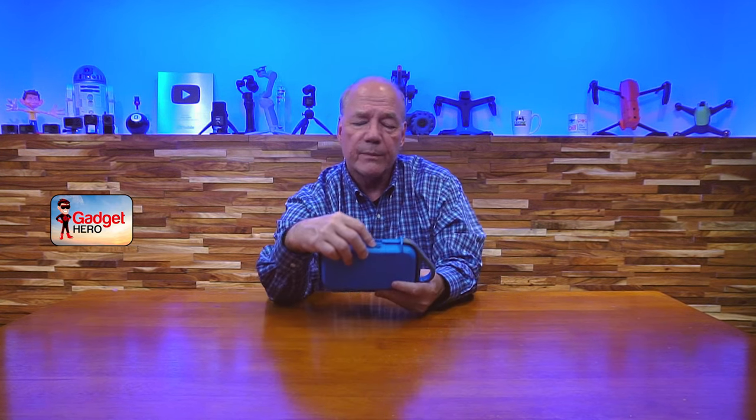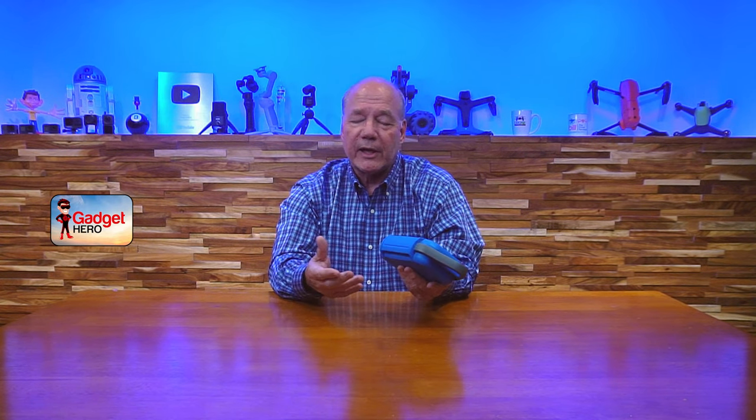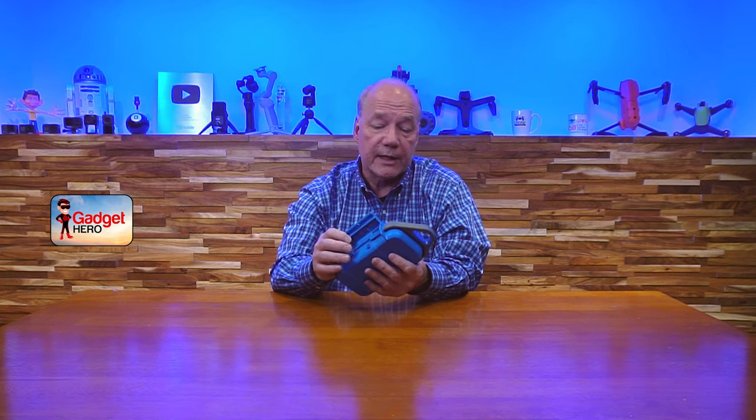One other thing you might miss is on the end here — you see that little dimple? That's actually a pressure relief valve, and that's important if you're going to take something on an airplane. If you seal this up at ground level and put it in your bag, the pressure is going to change dramatically at elevation at 30,000 feet. If you don't have a way to equalize that pressure, you could crush the case. That pressure relief valve means if you drop it underwater for 30 minutes or less, all the air inside has a way to get outside the case — so that's pretty cool.